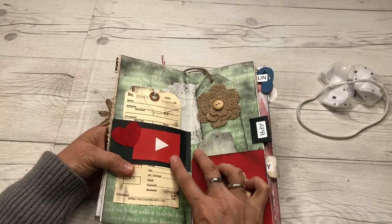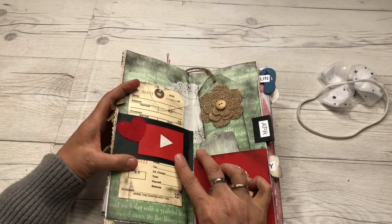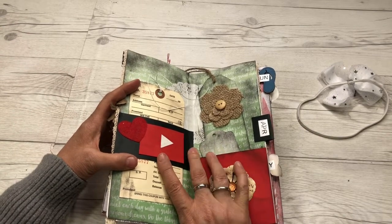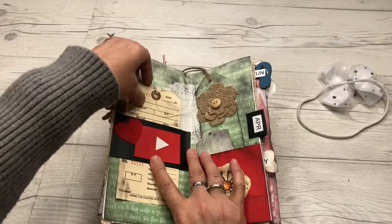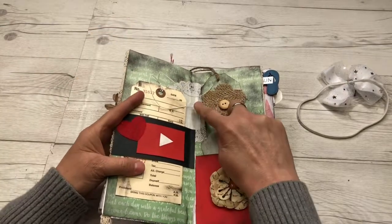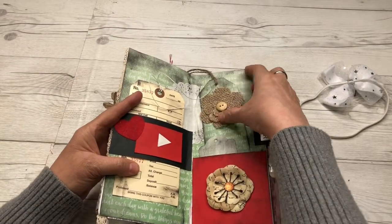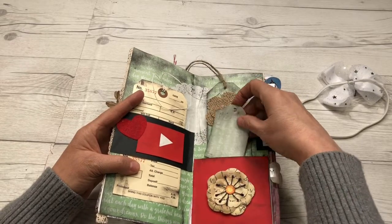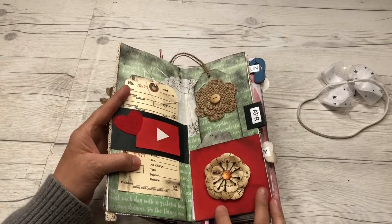April is fun — we did a belly band on this side. April was when I started my YouTube appreciation month, so we're coming up on a year. I have a tag here, I put a doily in the back, there's another tag here, a tag I slipped in, and a pocket.